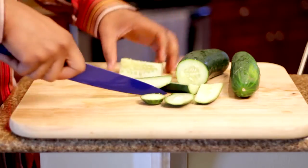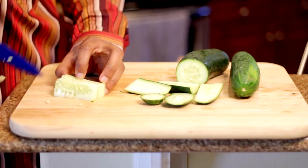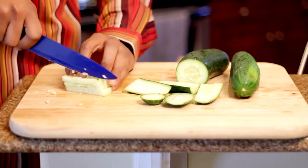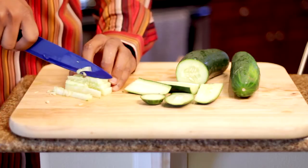Now that I have a square, we're going to cut planks about an eighth of an inch. I'm going to turn it on its side this way, and there we're going to have matchsticks.